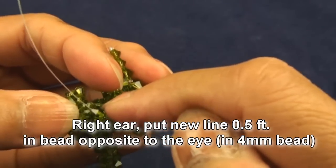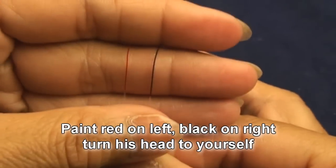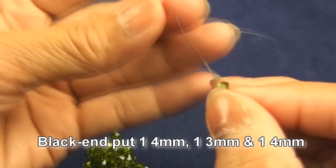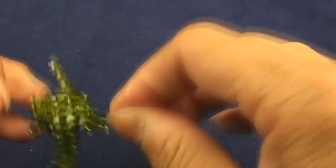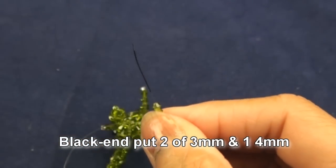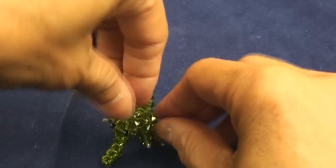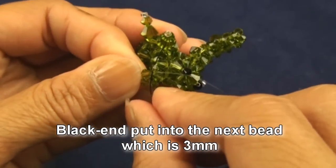Now we will do the left ear. Pass the new line about half foot into the bead opposite to the eye. Paint red on left and black on right. Black end put one of four millimeter, one three millimeter, and another one of four millimeter. Crisscross with red and pull. Black end put two of three millimeter and one four millimeter. Crisscross with red end. Black end put three of three millimeter and pull, then black end put into next bead which is three millimeter.